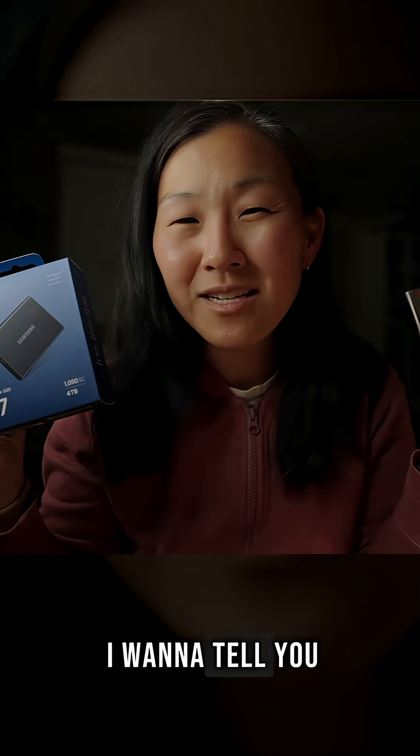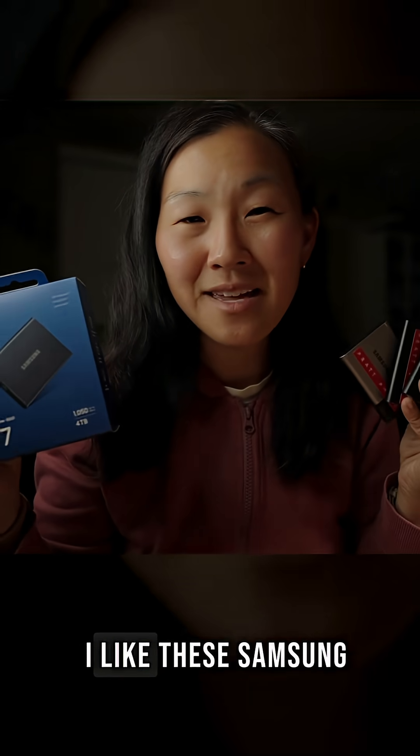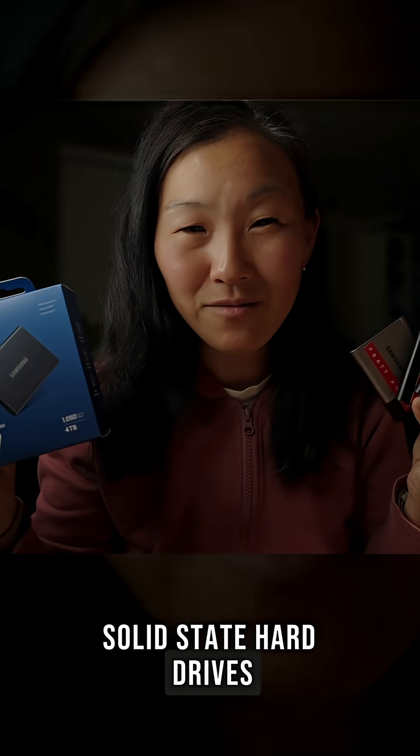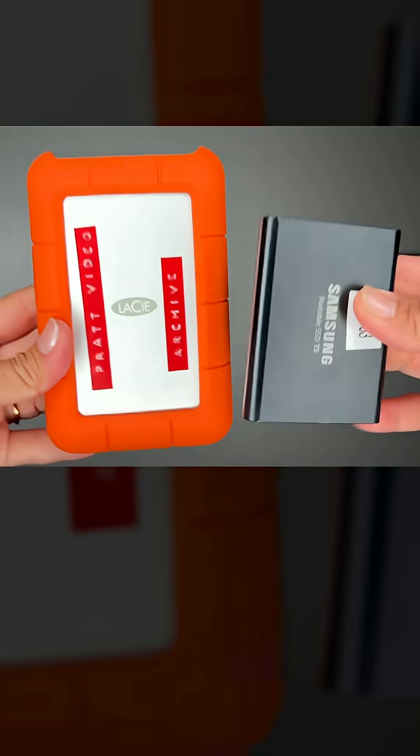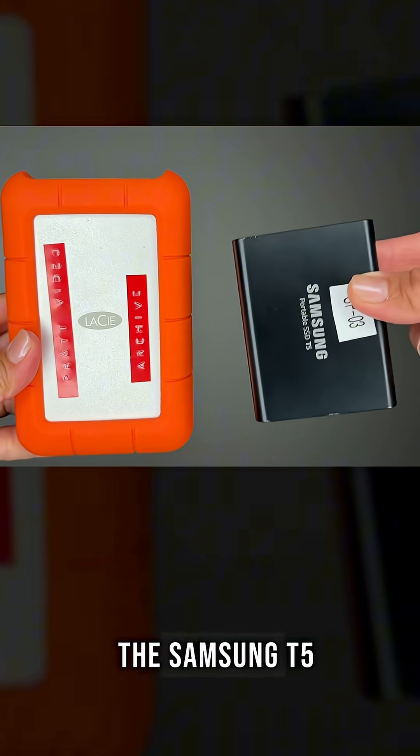In this video, I want to tell you the 5 reasons why I like these Samsung solid state hard drives. First of all, these are tiny, especially in comparison to the Lacie hard drive. Here's the Lacie, and here's the Samsung T5.